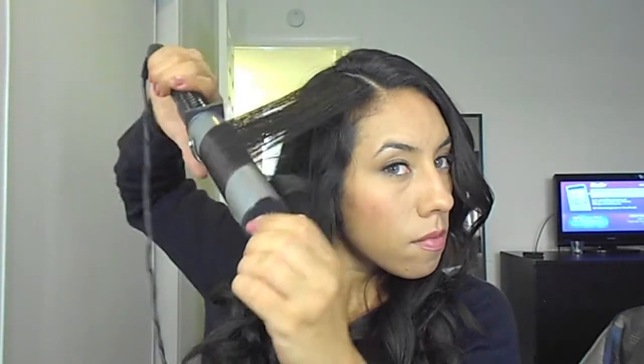The last two sections of hair. After doing this, these are your results. I hope you guys enjoyed watching this tutorial and I'll see you guys next time. Bye!